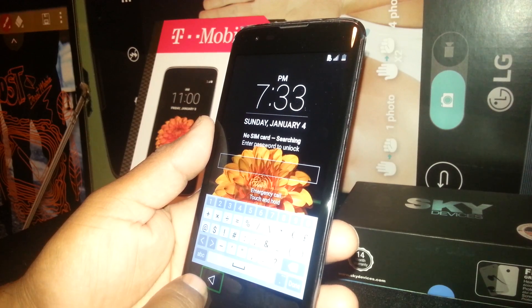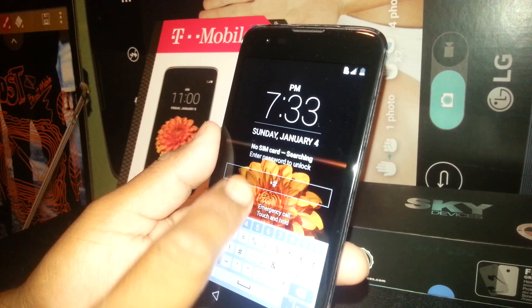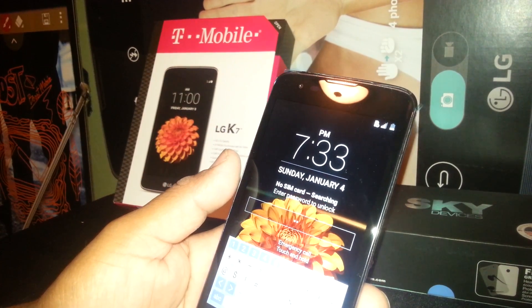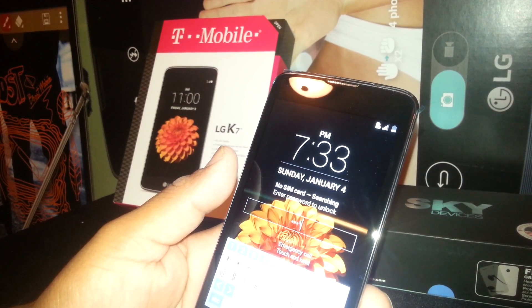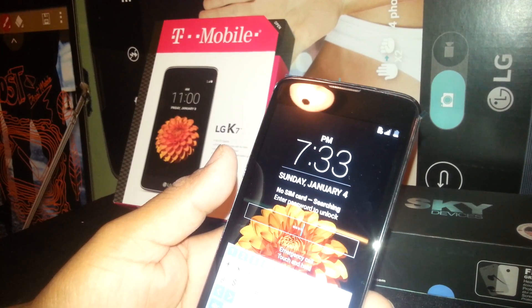On the Samsung Galaxy, you need to select one key and double tap in order to write it in the box. But on this LG phone, the nice thing is you only need to place it once. Also, the pattern is just draw the pattern and unlock your screen.